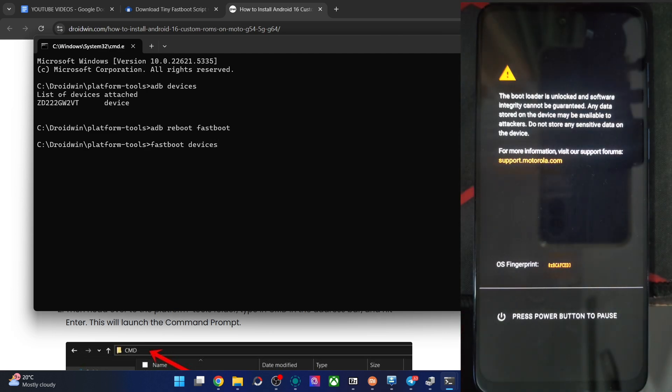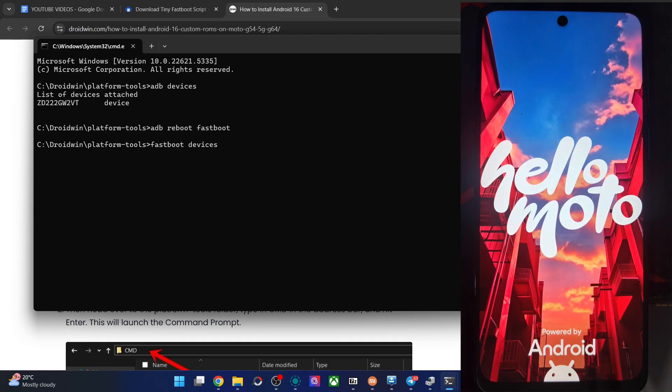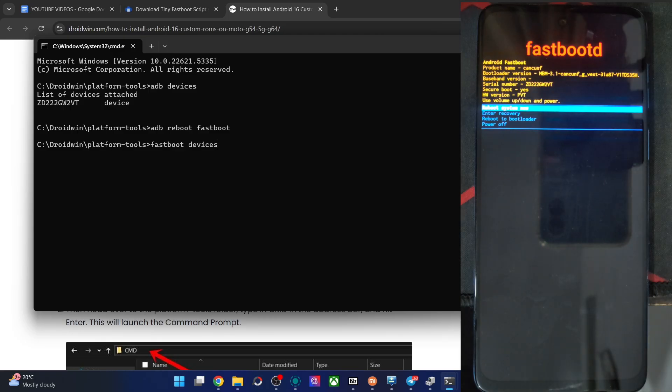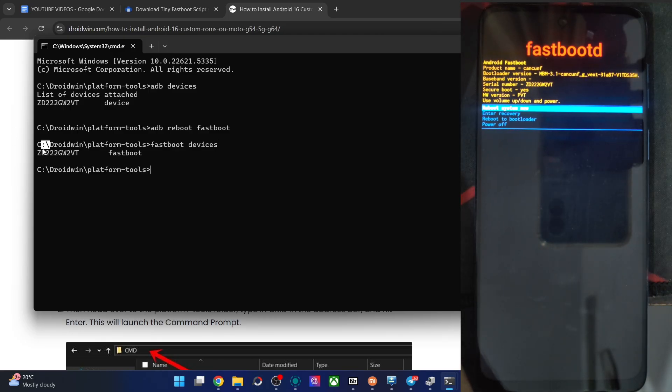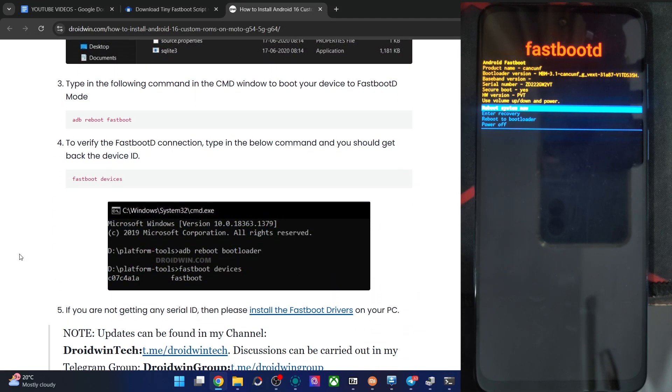Wait a few more seconds and you will get into fastboot D mode. Once that happens, type in the fastboot devices command and verify the phone is in fastboot D mode and your PC can read it. We are now in fastboot D mode and can see the device ID. If you don't see an ID, please install the fastboot drivers onto your PC — the link for fastboot drivers is given in my article.